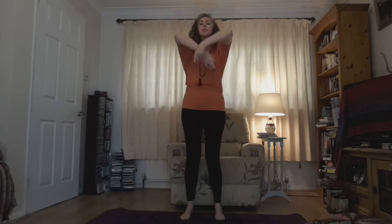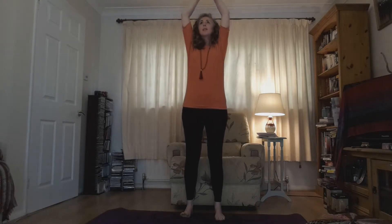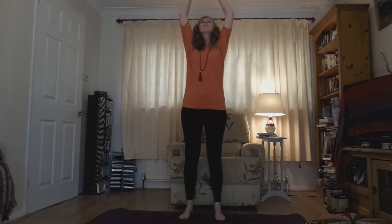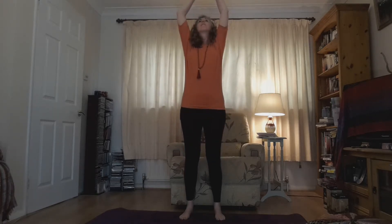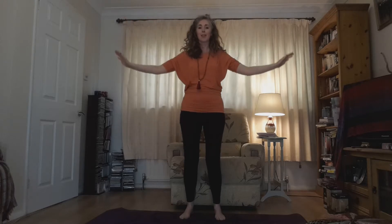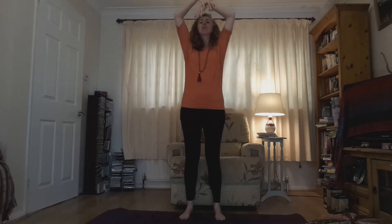And just continue with this simple movement for as long as you wish. Connecting to the breath. Breathing in, bringing in energy. Breathing out, letting the shoulders soften, letting tension melt away. Alternating which hand comes in front. Really connect body, movement, and the breath.